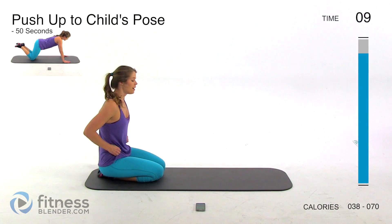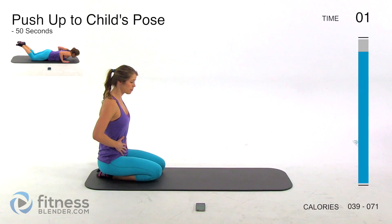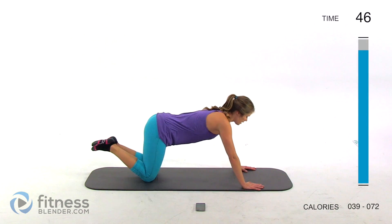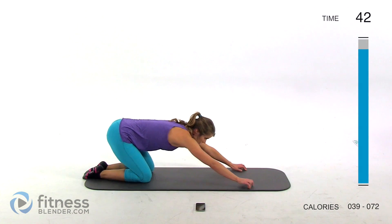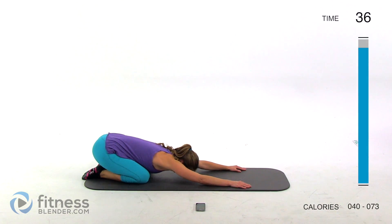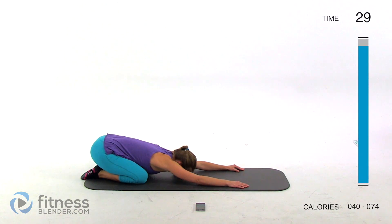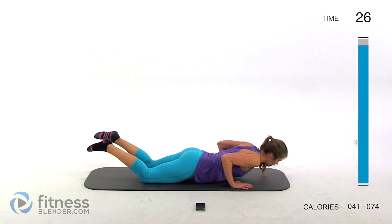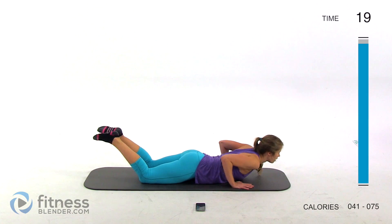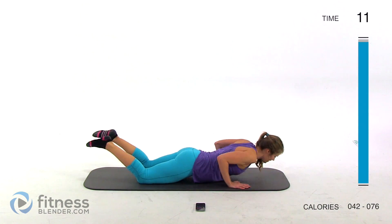We're already at our last interval — we're going to be doing a push-up to a child's pose. This ends up being a little bit of work and a little bit of a stretch, but the whole way through you need to keep your core nice and tight, especially through the push-up — it helps protect your back. Push up and then instantly stretch back into child's pose. Enjoy that stretch for just a second before you come back up, transfer weight to your arms, and do your push-up. Keep your core tight and your neck in a healthy alignment — try not to start caving in.